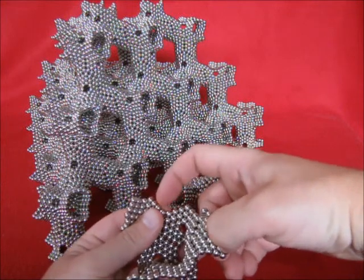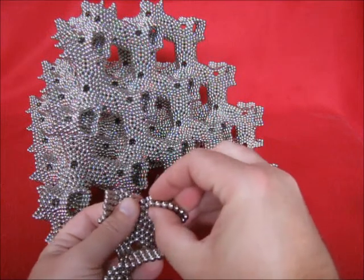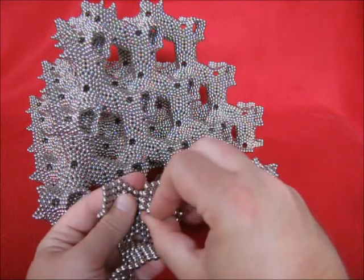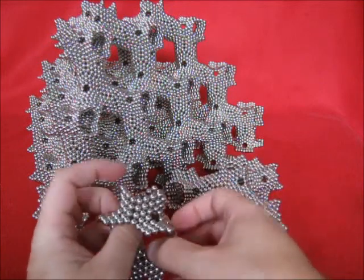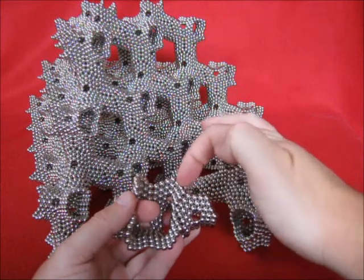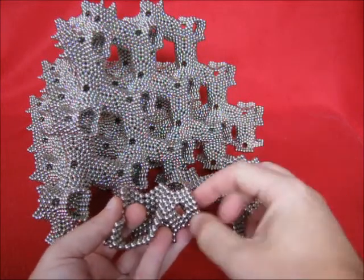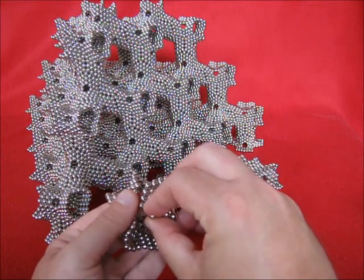There are two edges here, here and here, so that means that this one has to connect to that one. Same over here — two, two and two — so this edge has to go inside here.